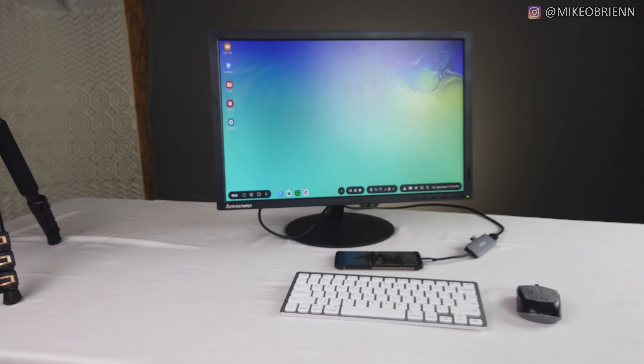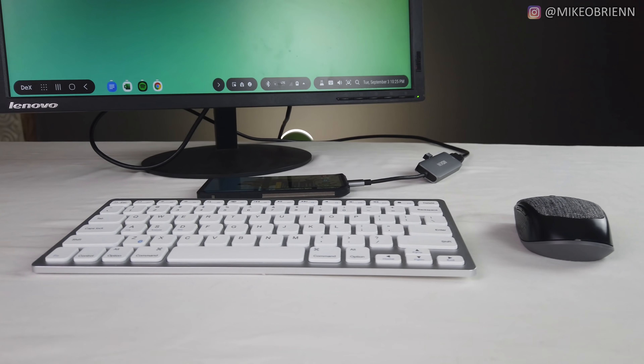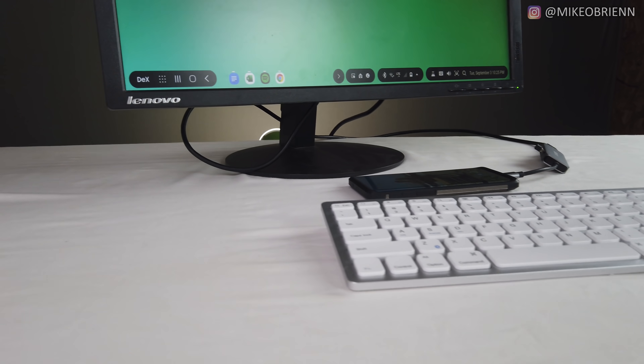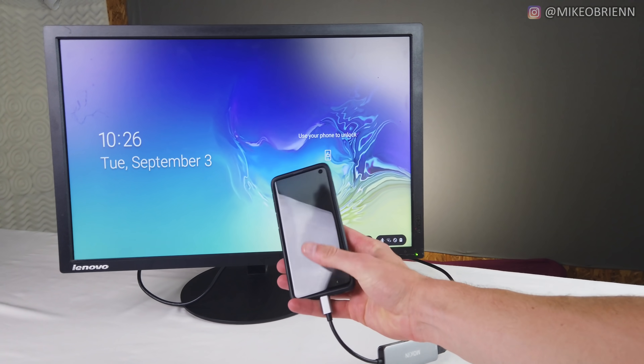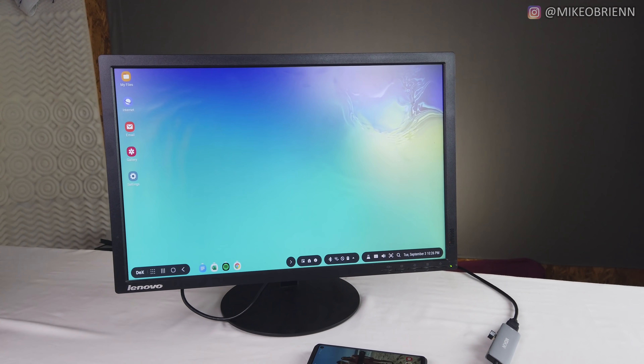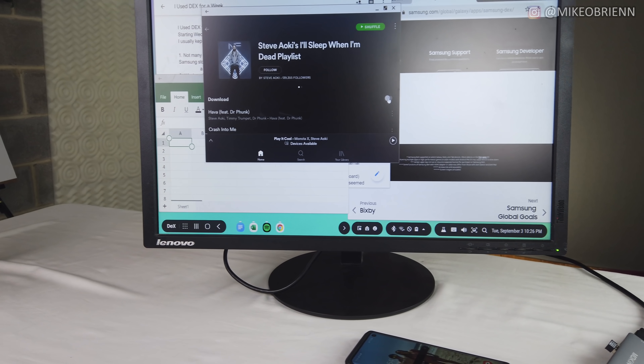Samsung DeX has been creating a lot of excitement lately and more and more people are starting to talk about this new hidden feature that Samsung's flagship phones have, that essentially allows you to replace your desktop or laptop with your phone. Now as phones are getting more expensive, they're also getting more powerful and they're starting to look a little bit more like laptops on the inside.